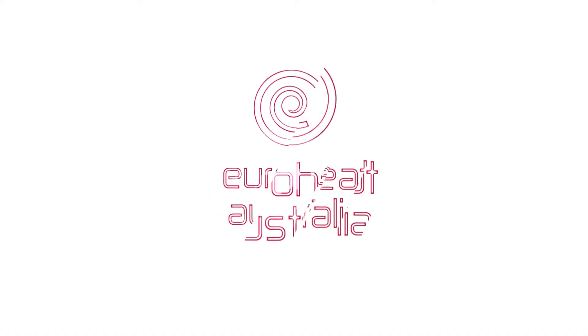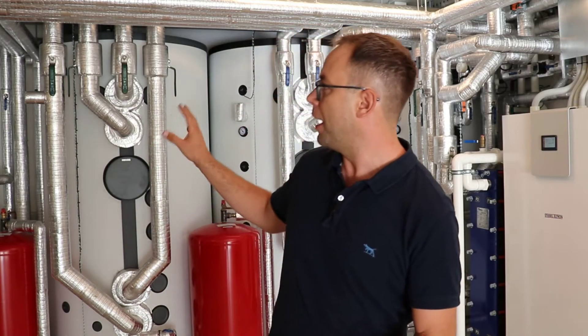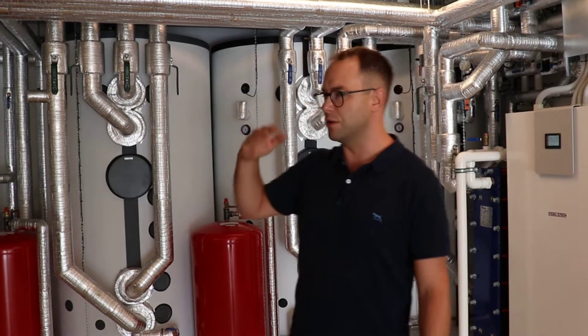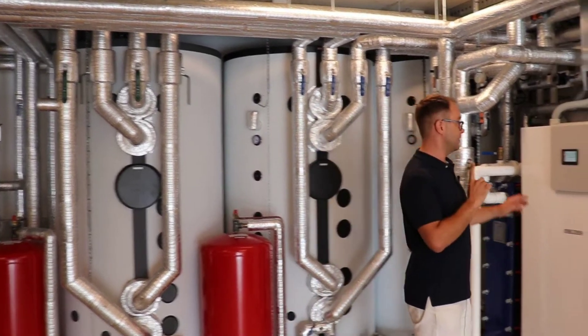So I thought I would show you, or let you listen to this. At the moment the heat pump isn't running. You might hear some of the pumps running a little bit — I'm not sure if the microphone is going to pick it up — and sometimes you might hear a valve move, but the heat pump itself isn't running yet, so I'm just going to tell it to start running.